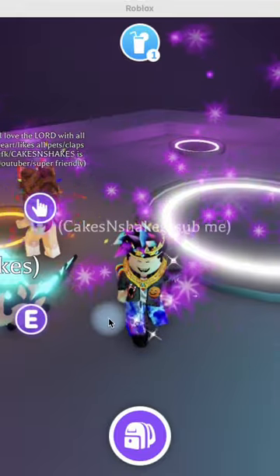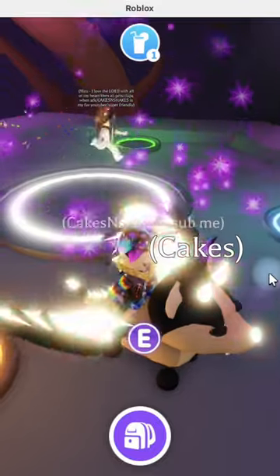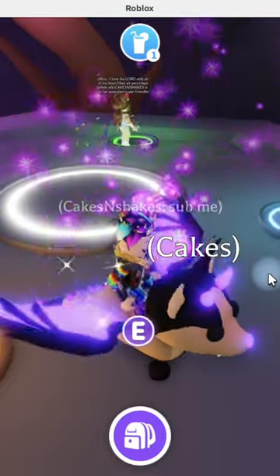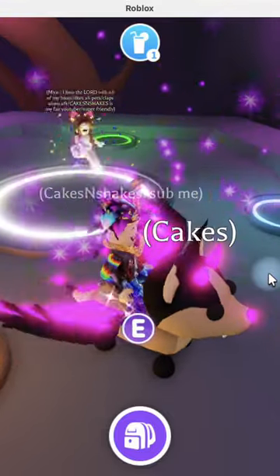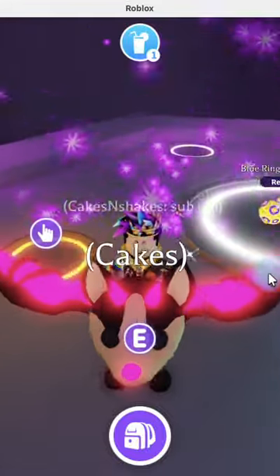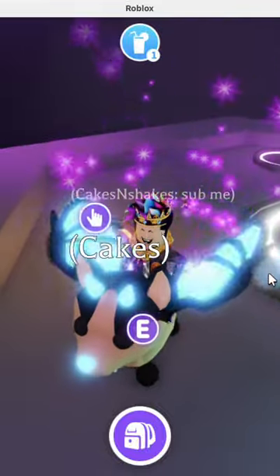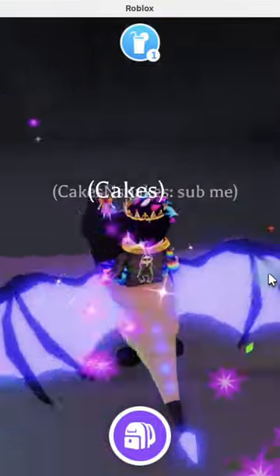We're in the neon cave and I'm here with Cakes obviously watching — we can't see it on ours unfortunately, but we will be able to see the neon here. All right, there is the neon blue ringed octopus! I'll go in the dark so we can see what it does.